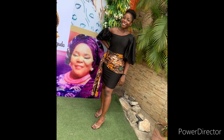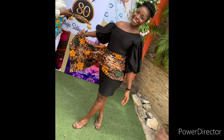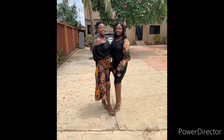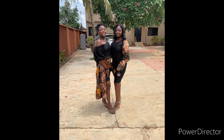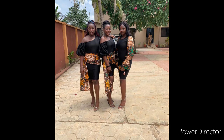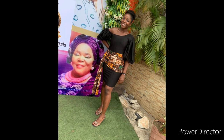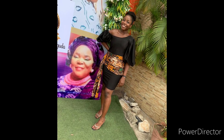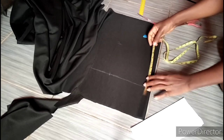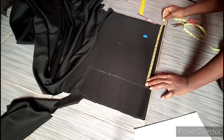Hello guys, welcome to the channel. My name is Eminence and welcome to Brand by Thaigins. In this tutorial I'm going to be showing you how to cut a one-shoulder princess seam gown with drapes. We are going to be making use of a stretchy fabric, but you can also apply this method when cutting with a fabric that is not stretchy.